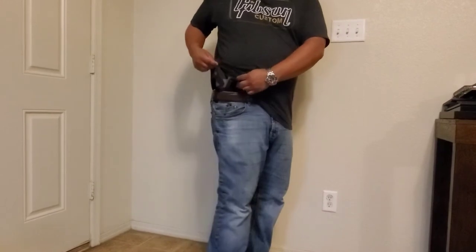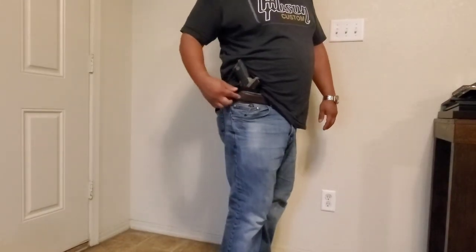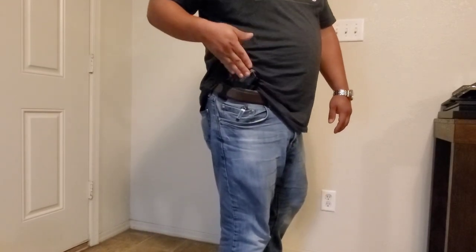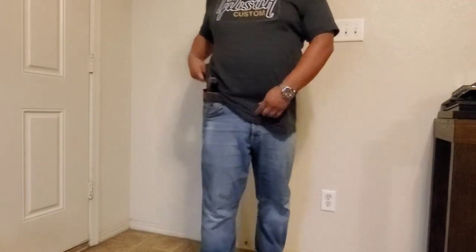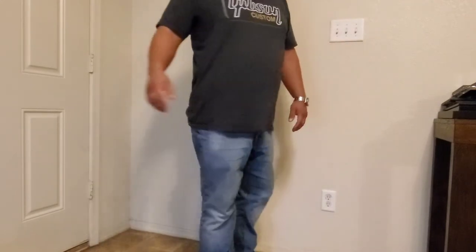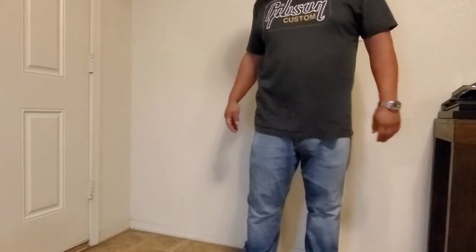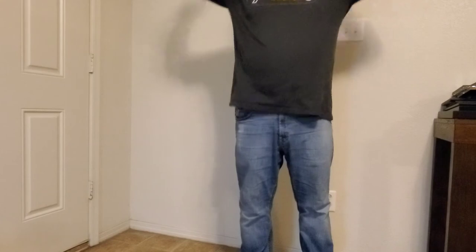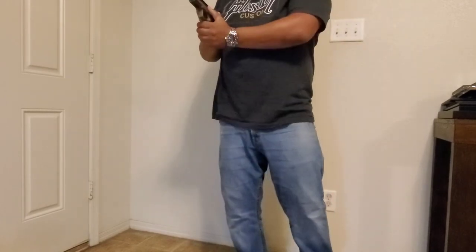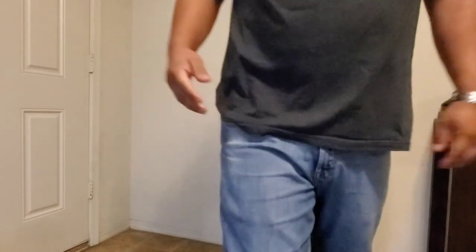Here we have the better holster. We're going with a brown belt today so you can see the clip. Same way — grip pointed up. Pretty much wears the same way. Arms up, drop — that's it.